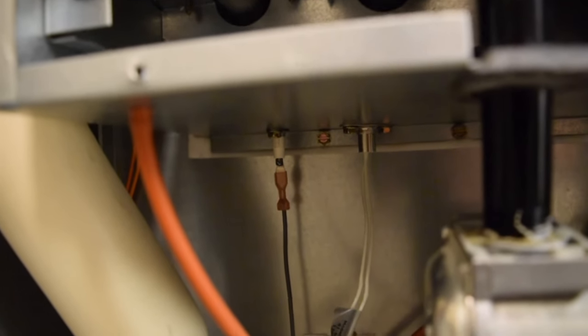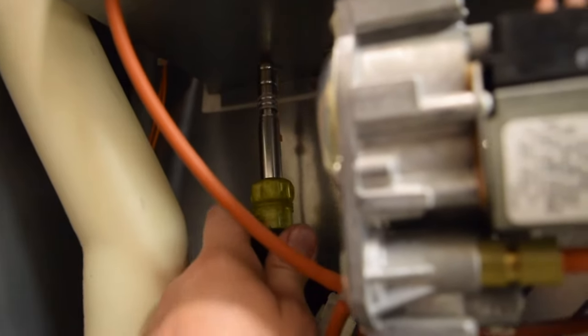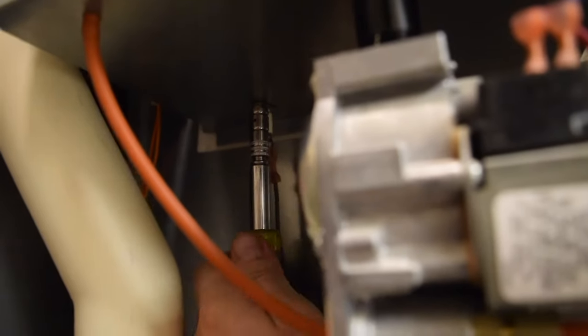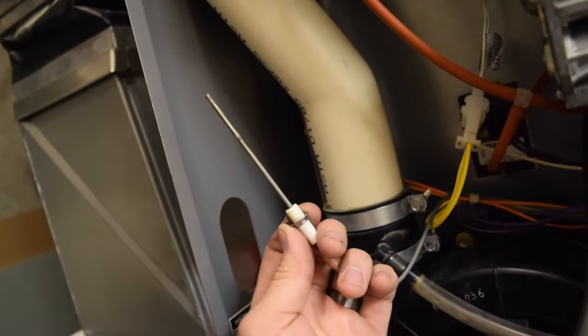So we're gonna go ahead and pull that out. This particular flame sensor happens to be held up with a 5/16 screw. We're gonna line that up and get this guy out. See, that drops right down out of there. And that is our flame sensor.